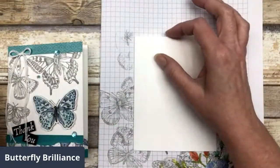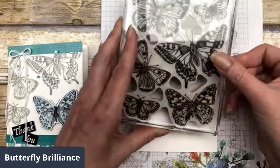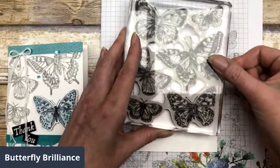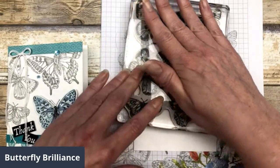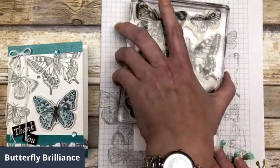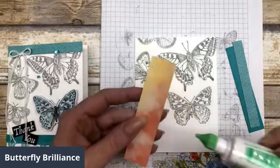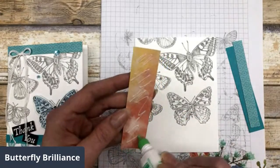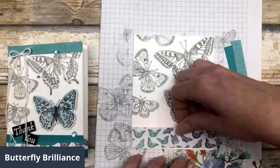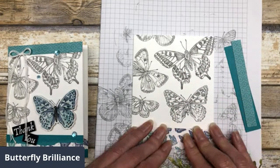It's kind of fun to just play around with this. I just need to make sure it's up high enough, and this is the image we're spotlighting down there. Then again, I'm just going to add some of those designer paper pieces. This time my paper is not five and a half inches long — it's four and a quarter inches, but it's still one inch wide.